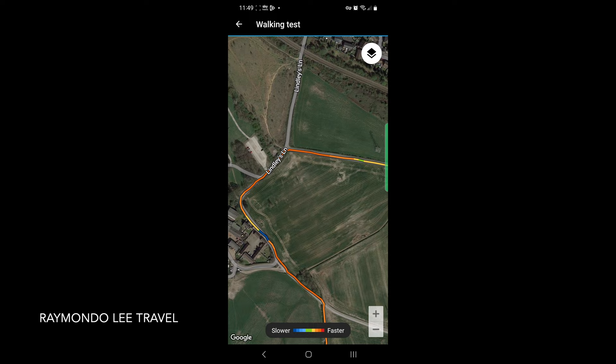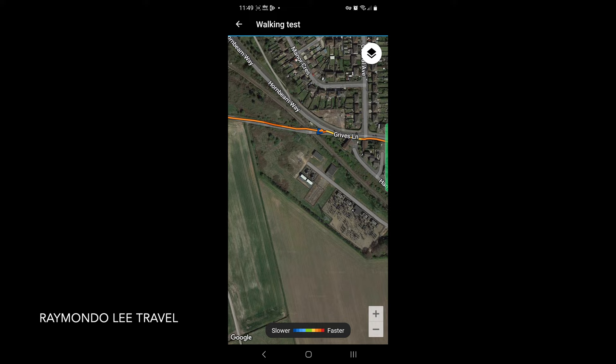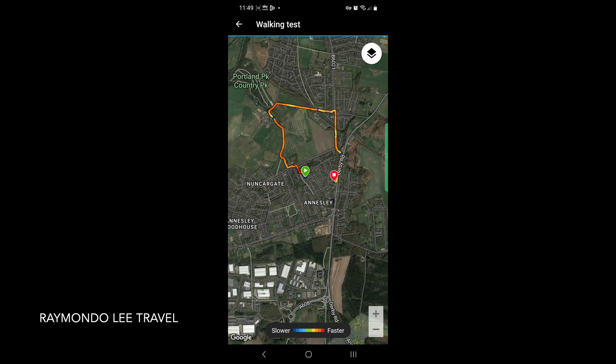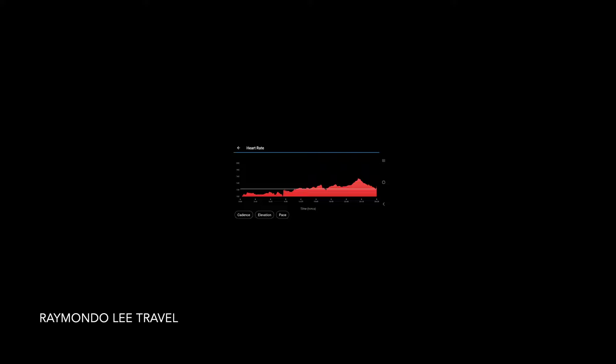That's where I stopped, and then around down the road where I stopped to capture the train as it was crossing. The walk back and then up the hill — as you can see it was a bit more strenuous — and then I stopped again at the top of the hill, and then back to my stop point. A lot of information there. Distance covered: 1.6 miles. My average heart rate — and you can see the full details of your heart rate throughout the walk.